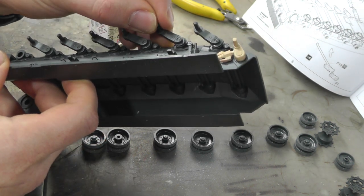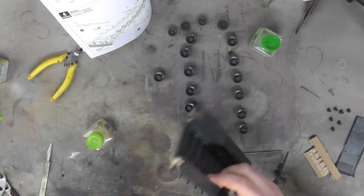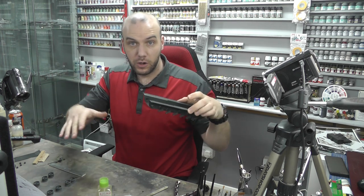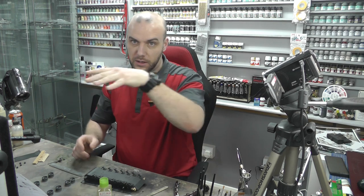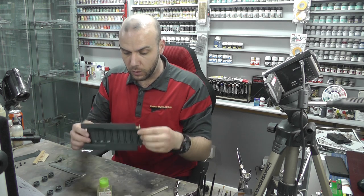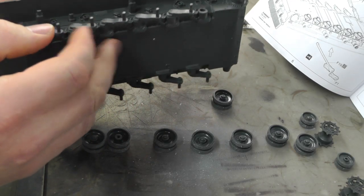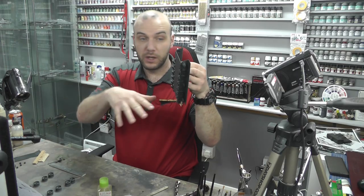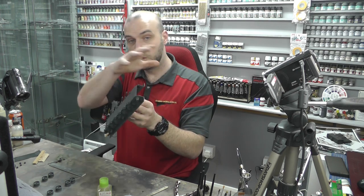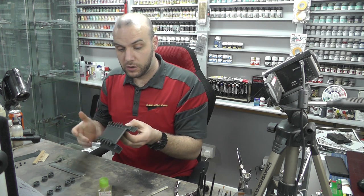Having all the torsion bars actually moving is going to be really cool. If you do a diorama, place the model down on an uneven surface and the torsion bars should go with whatever terrain you have — you'll be able to push and move the wheels to go with a rocky or rough surface. I also know the track links are built individually, so they'll be able to flow with whatever diorama terrain feature you've got. It's a really nice touch.